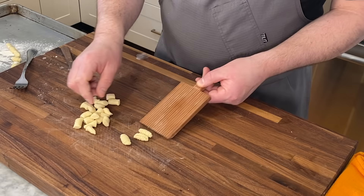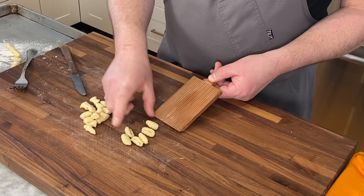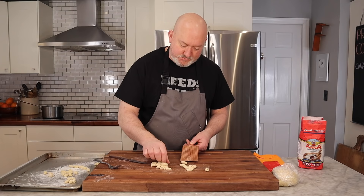If your dough is too wet, you're going to have a real problem here — it's going to stick. You have to have a nice dough that's not dry but can't be sticky. So cut side down, squish down into a circle about the size of a quarter, squish down, push forward — and that is your cavatelli.